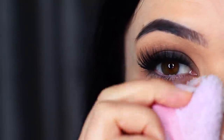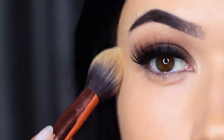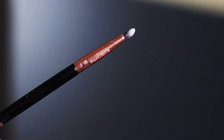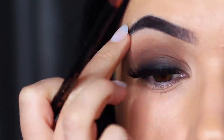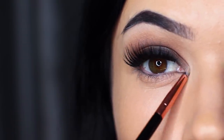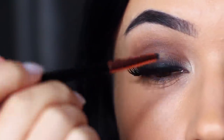Curl your lashes or add some falsies, then clean up any excess fallout. Keeping the under eyes nice and bright will create a beautiful contrast with your smokey eye. Taking a base shade or neutral eyeshadow again with a slightly smaller brush, apply this underneath the brow bone — basically reapplying what we've already done. I also like to apply a small amount on the inner corner. Smokey eyes should start right where your lashes start, so the inner corner can remain bright.